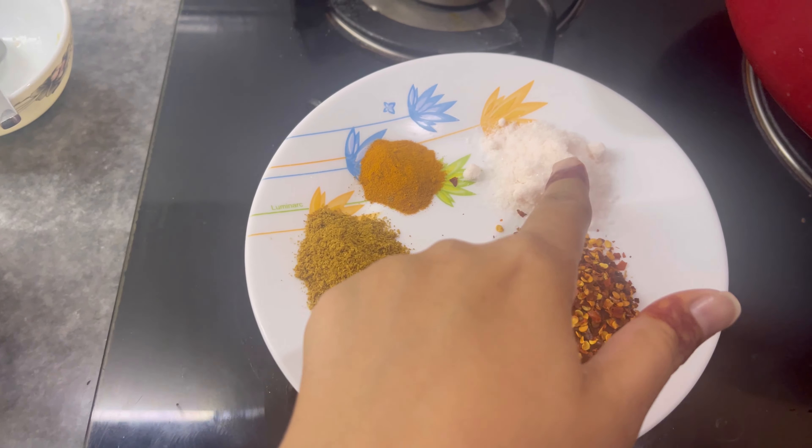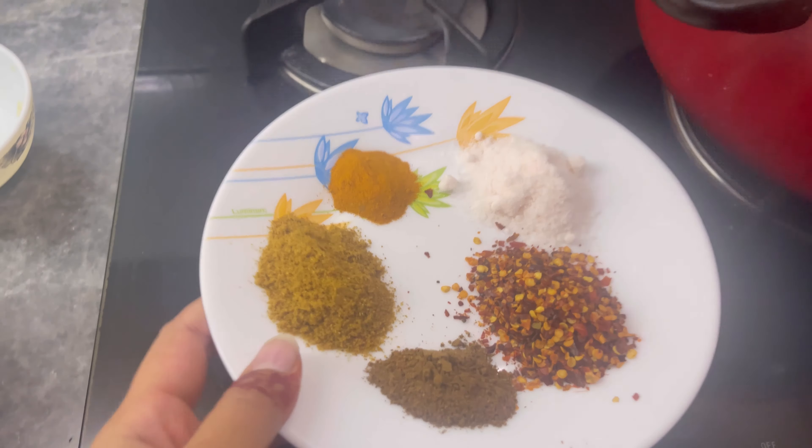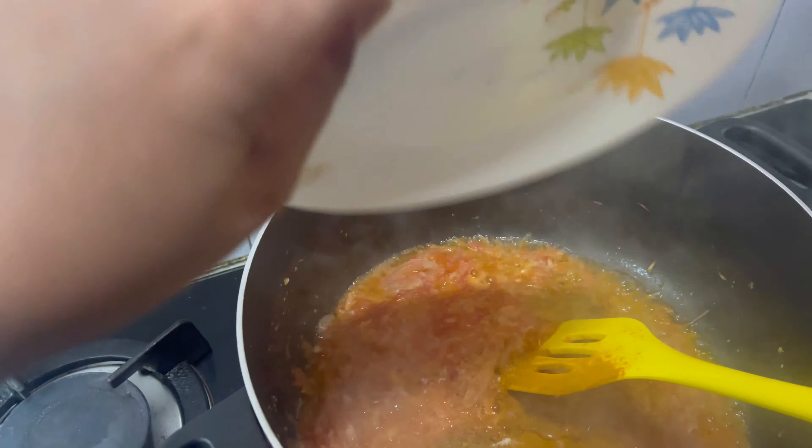In the dry ingredients, there is salt. I will also add fresh spices along with a little paste.